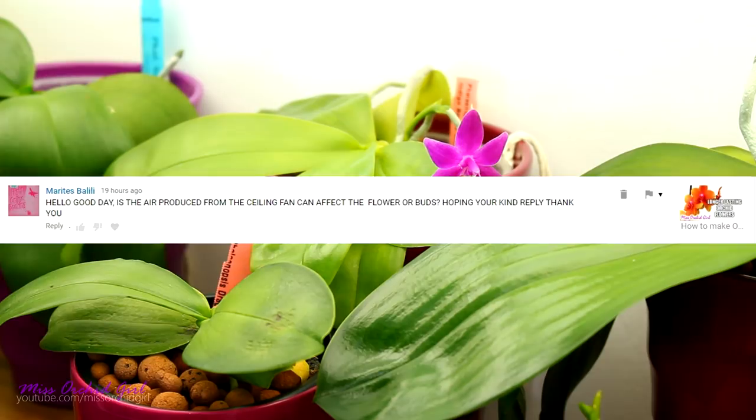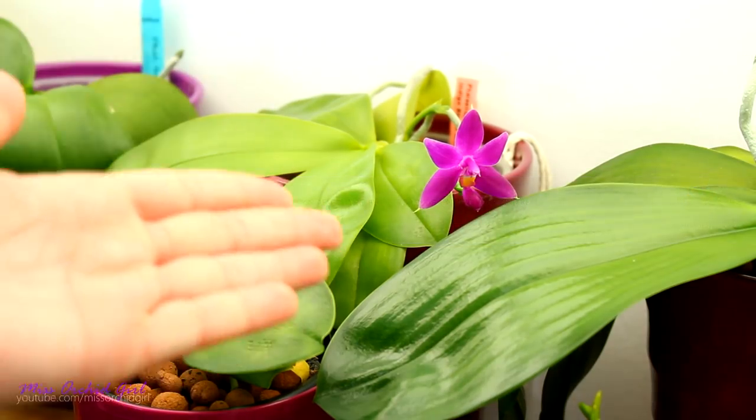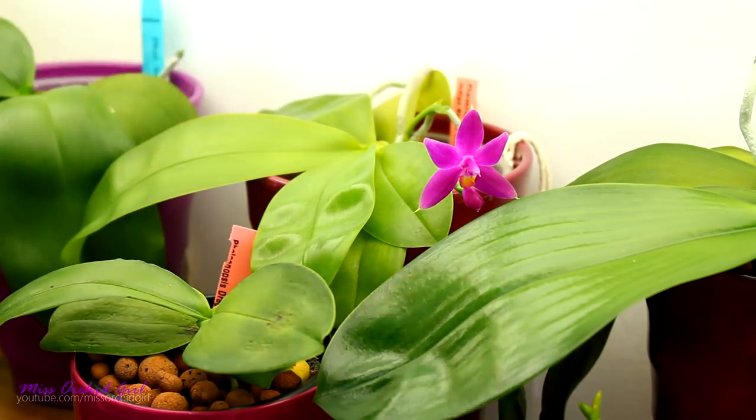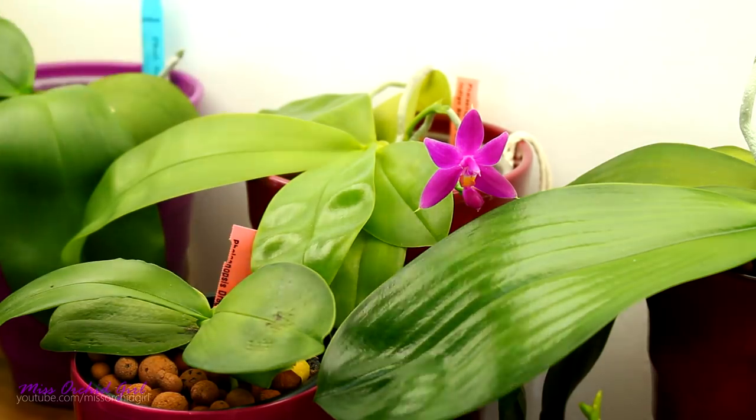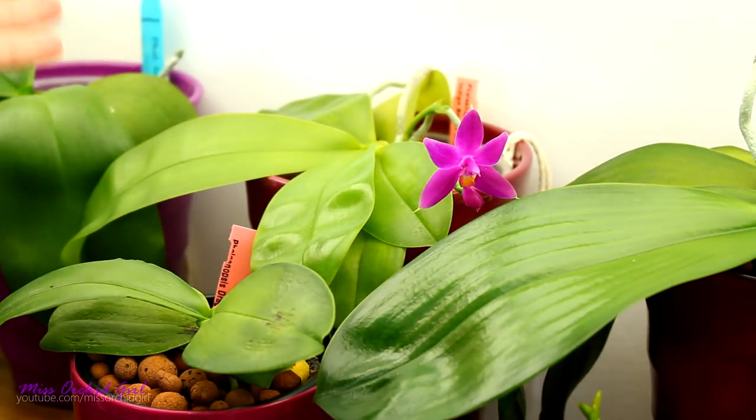My viewer Marites is asking if the air produced from a ceiling fan can affect the flower or the buds. The answer is no, if the fan is not very strong and constantly moves the spike around, making it brush against the leaves or any other orchid. If it doesn't move it physically, it's absolutely fine. The breeze actually helps with the development of orchids generally. Cold or hot drafts are what make buds, flowers, and the overall orchid do poorly — each orchid has its own temperature range where it can develop normally.